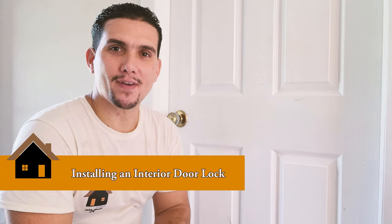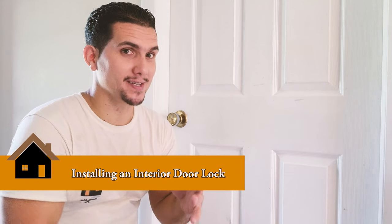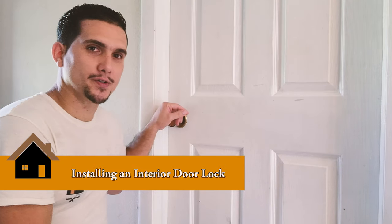Hey guys, thanks so much for stopping by. This is Salen, your Mastermind Handyman. On today's video, I have a simple do-it-yourself video that I'd like to share with you guys, and that is today I have a bad door lock, doorknob in this interior door.